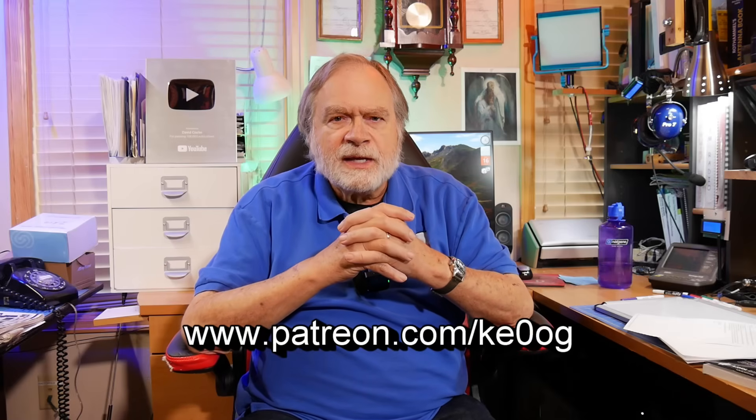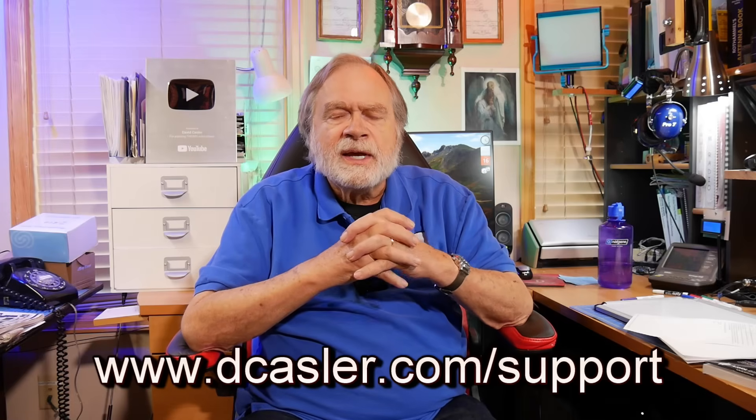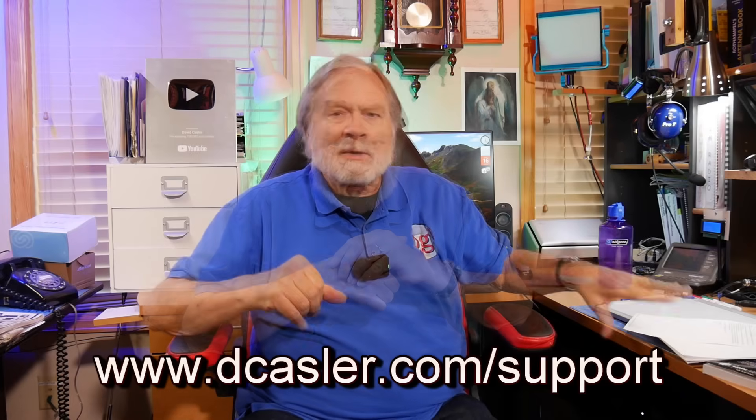Thank you very much for your support of this channel. Anyone else can also become a supporter by going to patreon.com/ke0og and pick something that works for you. We offer a special bonus for those who support the channel regularly — you get to view videos as soon as they're put up into the YouTube queue, before they go public. Also for channel members or those using the PayPal method. You can look at all the different methods at dcasler.com/support. Pick one that works for you. Thank you very much. So until we next meet, 73.